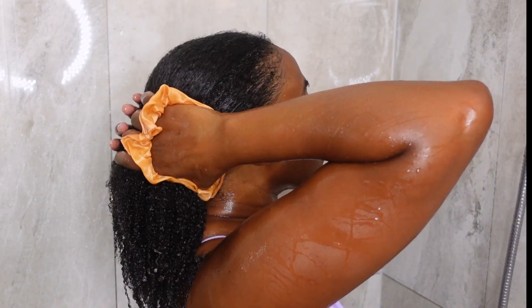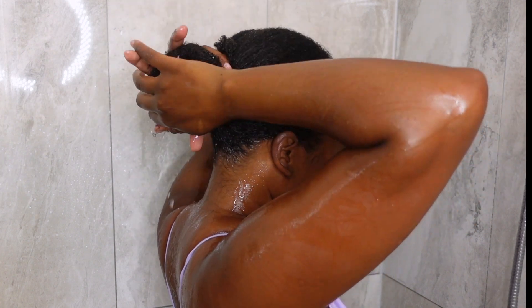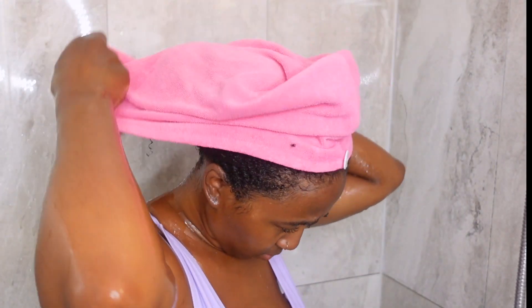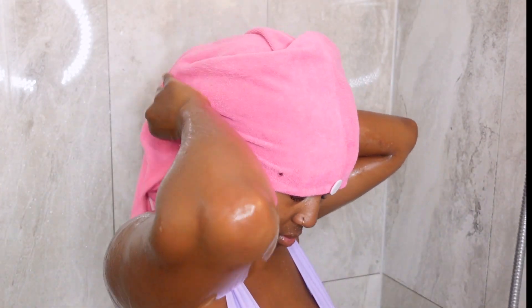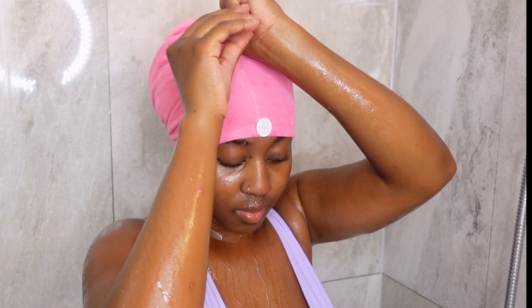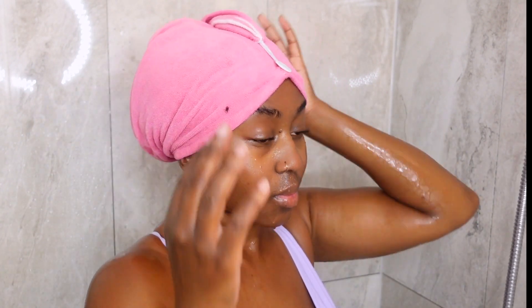Once everything was washed, I put my hair in a bun and squeezed out all the excess water, then put on a microfiber hair turban, which helps dry my hair faster without causing frizz. I left that on until I was ready to style — I did a braid out, which will probably be the next video. I just wanted to show you guys how I've been washing my hair lately. I'm so glad to be filming hair content again — I'll see you in the next one!